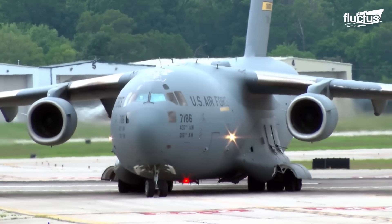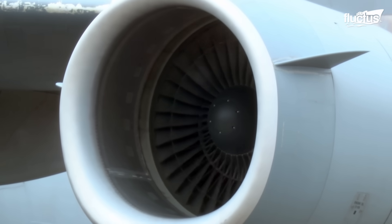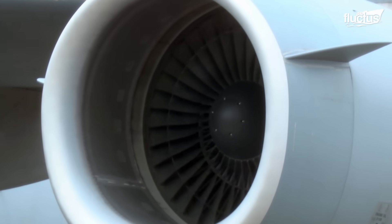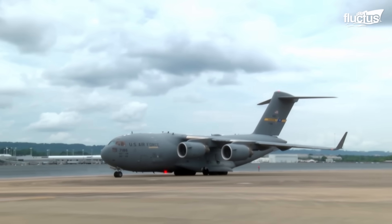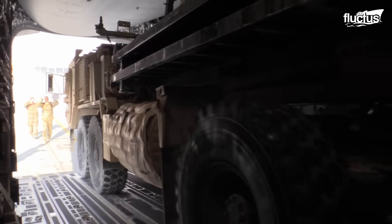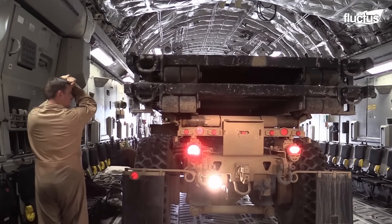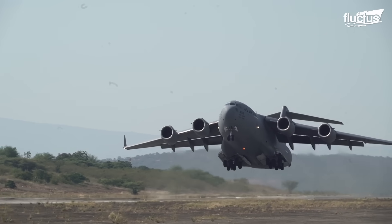Powered by four fully reversible Pratt & Whitney F-117 PW-100 turbofan engines, this aircraft packs a punch. It boasts a maximum payload capacity of 170,900 pounds and a maximum gross takeoff weight of 585,000 pounds.